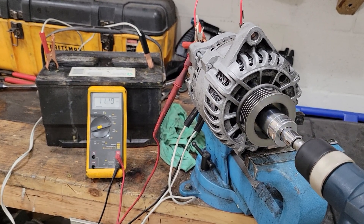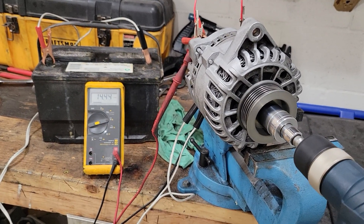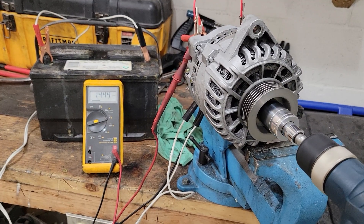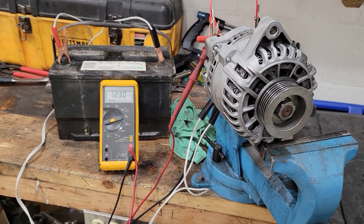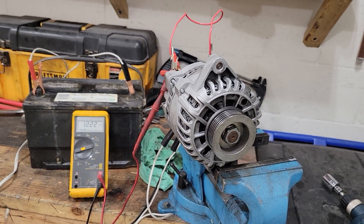There it is — starting up. Going wide open — 14 volts. Good to go.